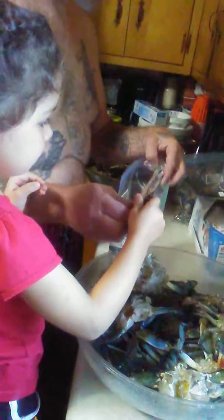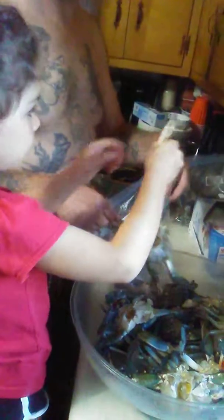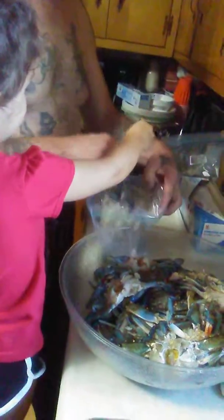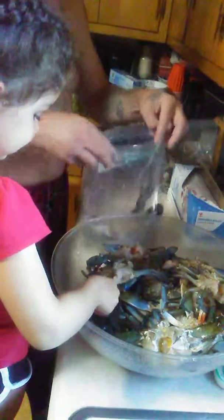Let's open it. It's gonna bite you. This one here — what is this one? A big crabby. Is it a boy or a girl? A boy. How do you know? It's a daddy. That's the daddy actually.